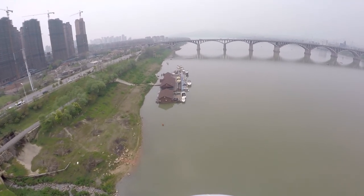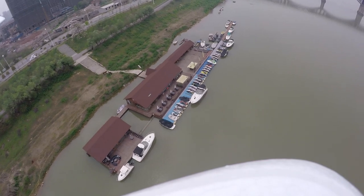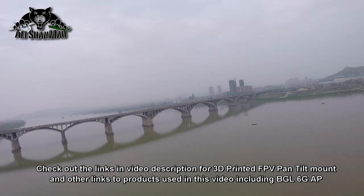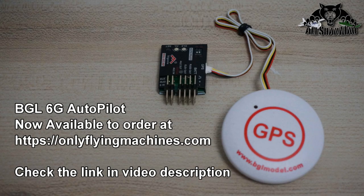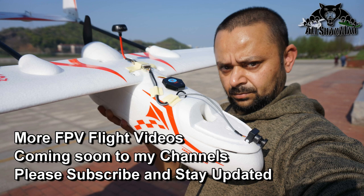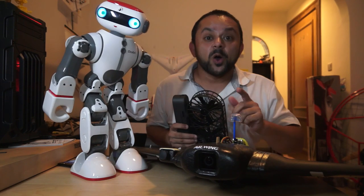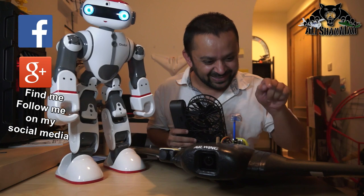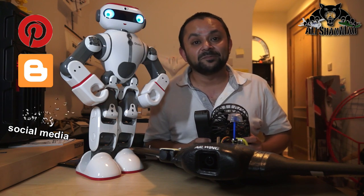Thank you very much for all your support towards my work. I post regular and fresh content on my channel just for you. Hit that like button!